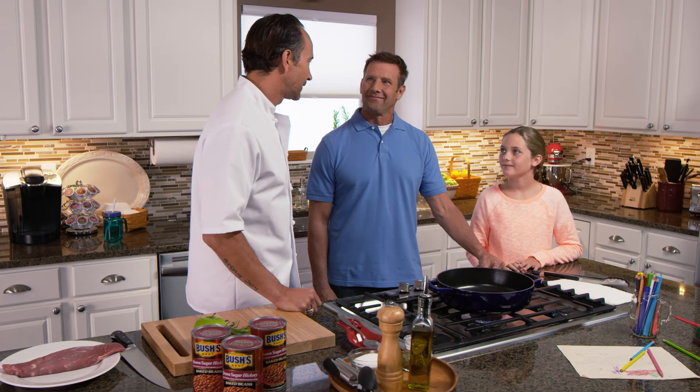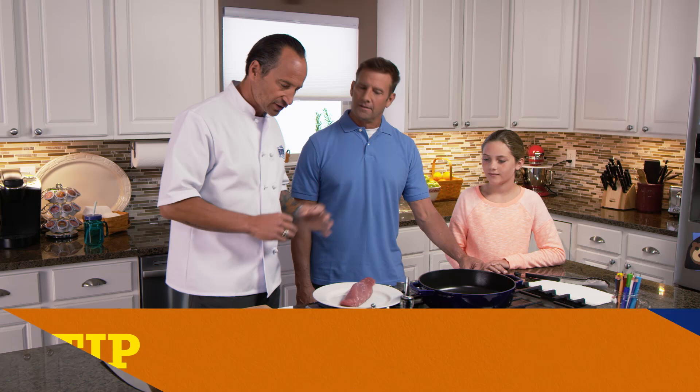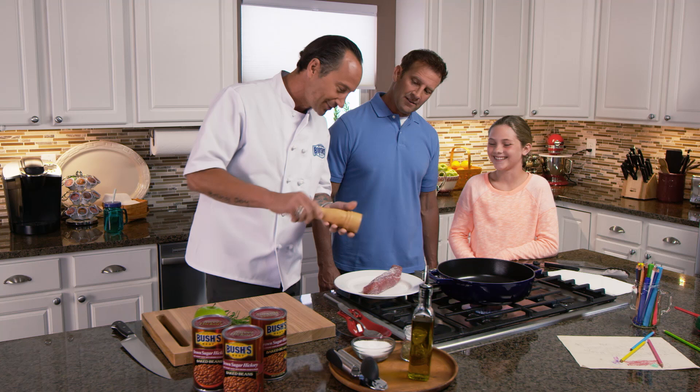First thing we're going to do is get the pan hot. That's really important because if the pan's hot, then the pork will get nice and seared and be really colorful and delicious. You've got a pork tenderloin, which is a really healthy, lean cut of pork. It also absorbs the juice of the beans really well, so it's delicious. So we're going to season it — we're going to grab some salt and do a nice even coating, give this a little turn, and add some fresh ground pepper. Salt and pepper make every cut of meat taste better. If you've got good meat and salt and pepper, you're already most of the way there.